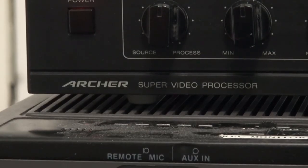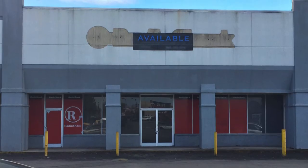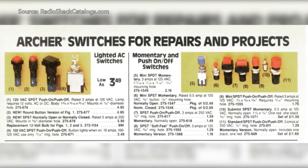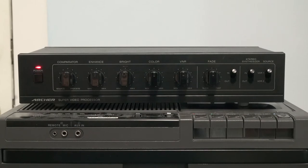If you were an A.V. or electronics nerd in the latter part of the 20th century, the name Archer may ring a bell. Archer was a brand name that Radio Shack used to sell a variety of electronic DIY and home A.V. devices and equipment. In this video I'm going to give you a retrospective review of this 1991 model Archer video processor.